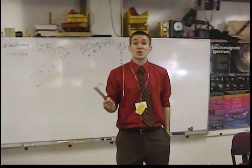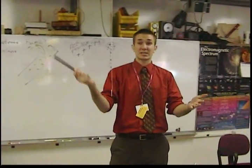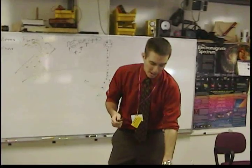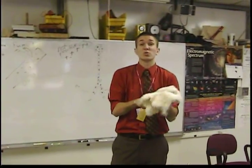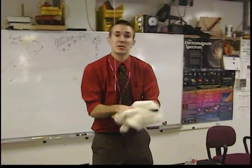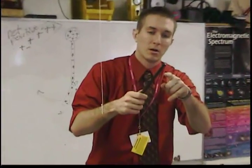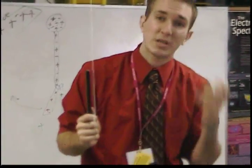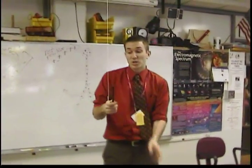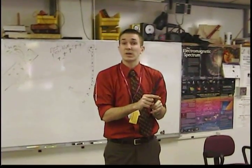Another way you can also charge things is called charging by contact. What that literally is, is taking a charged object and bringing it close to something, and those charges jump from one to another. When I bring this close to my finger, you can actually hear the spark. Anytime there's a spark, charges are actually rushing from this charged rod right onto your finger.